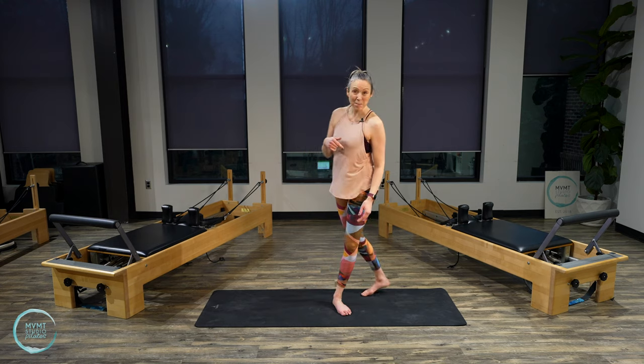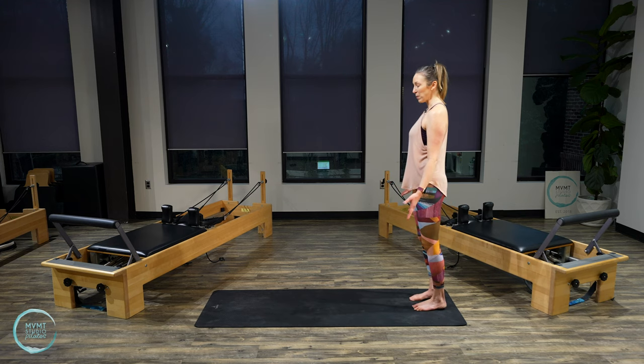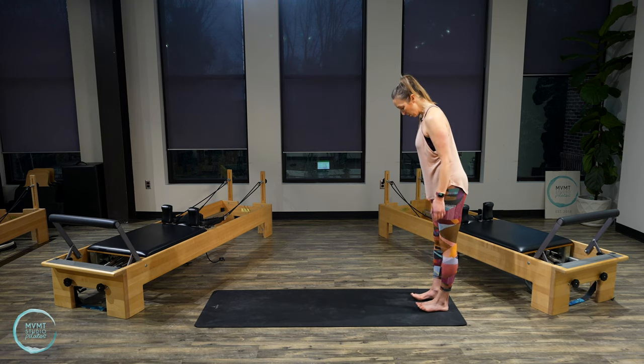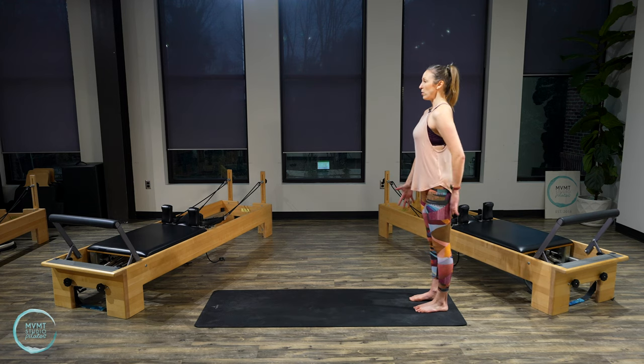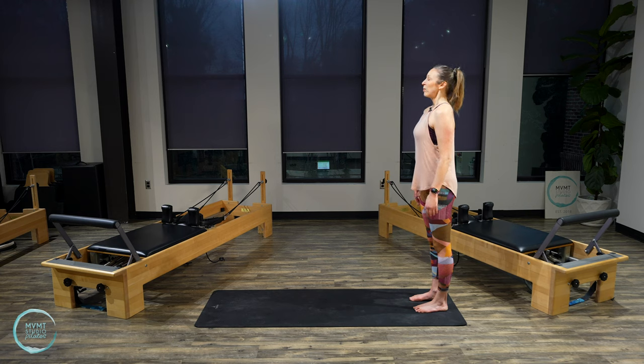Step back to the back of your mat and find this beautiful standing alignment position. We've been here many times throughout this series. Spread all four corners of your feet onto the mat. Maybe rock back and forth a little bit. Lift your toes, spread them out, and then place them back down. Once you find that rooting in the feet, start to pull all the way up through your inner thighs, your pelvic floor, your abdominals, all the way up through the crown of the head, letting the arms rest down by your sides. Take a deep breath here, inhale and then exhale to release.